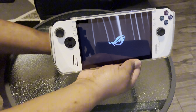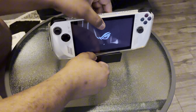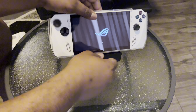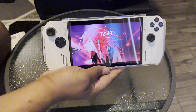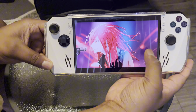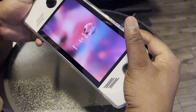Let me see if I can fit it on the dock — I can't. You can't put it on the dock while it's in the shell, you have to take the shell off before it can be docked. Y'all like my wallpaper? It's crazy. Can I even use my finger? Yes I can.